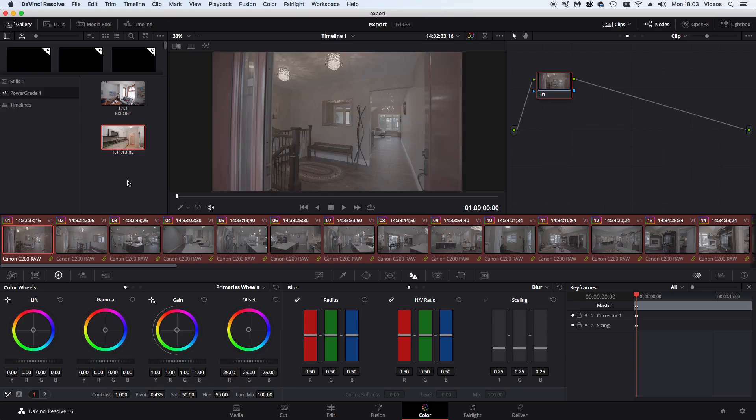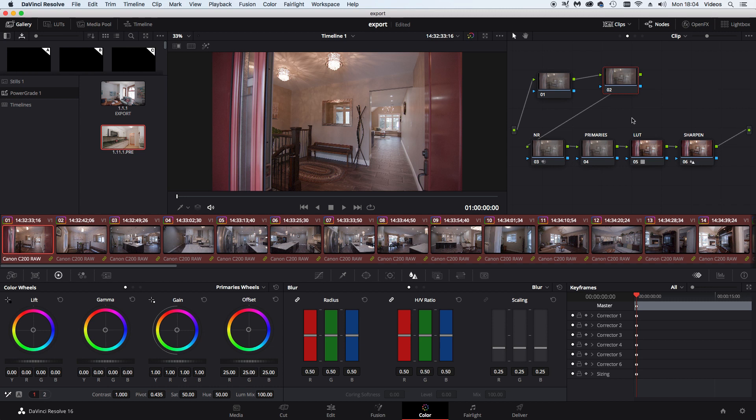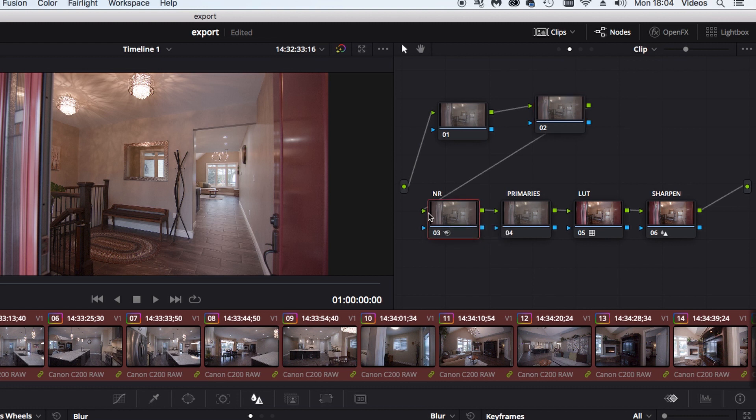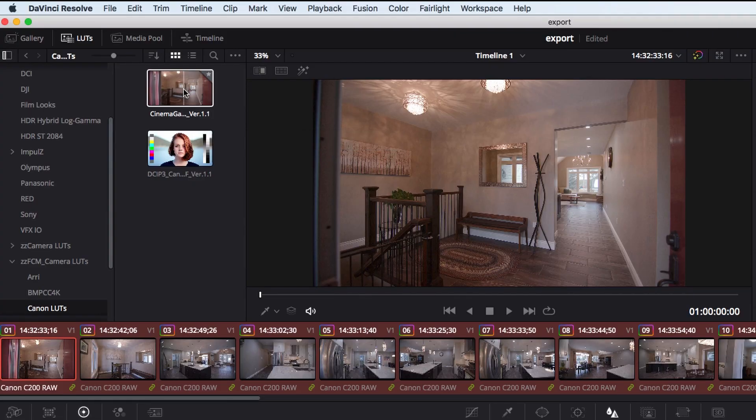I've got my grade all set up as a power grade — you can see it under Gallery Power Grades. I double-click and that populates the node tree with everything I need. I apply noise reduction to my C200 footage because there's noise in the RAW file. Then I add the LUT, which is the Canon C-Log2 to Rec.709 LUT. Since we set the camera monitor to BT.709, I can see exactly what it's going to look like. I've already applied that LUT in my power grade.